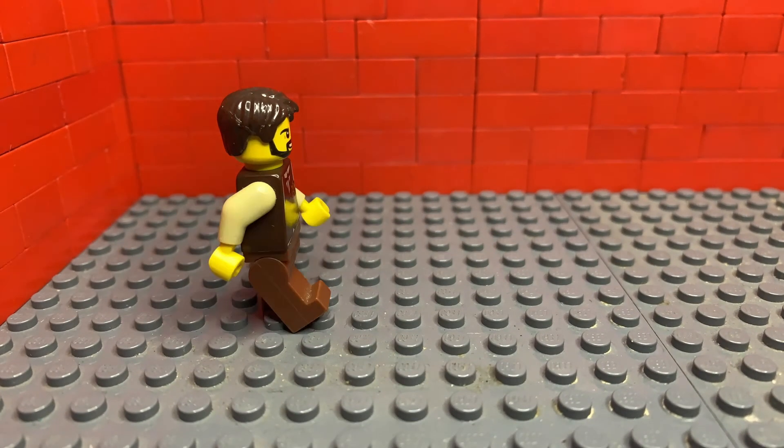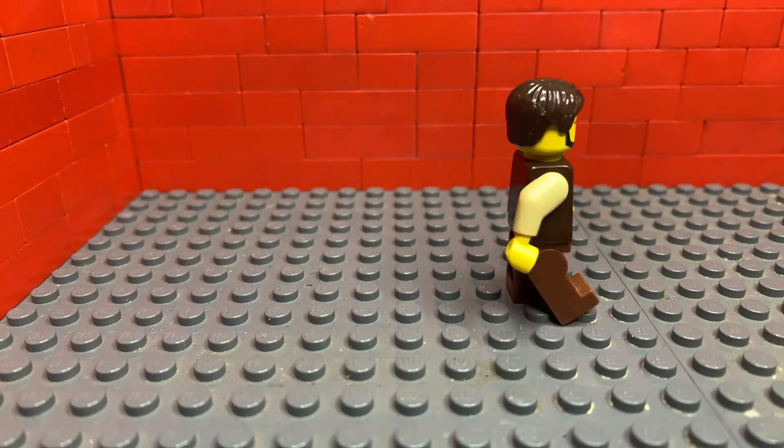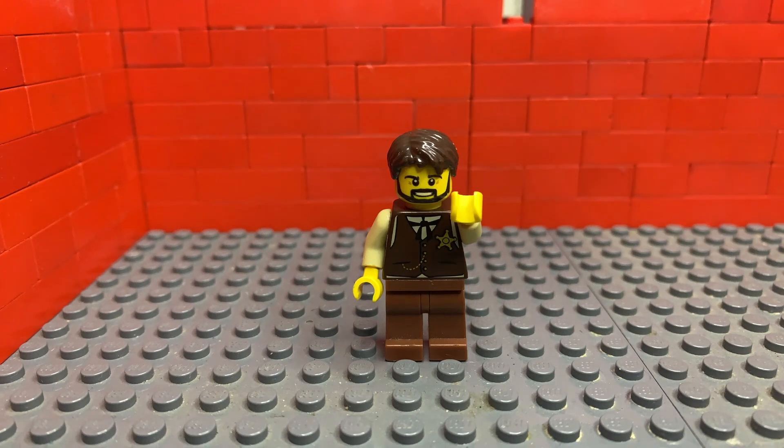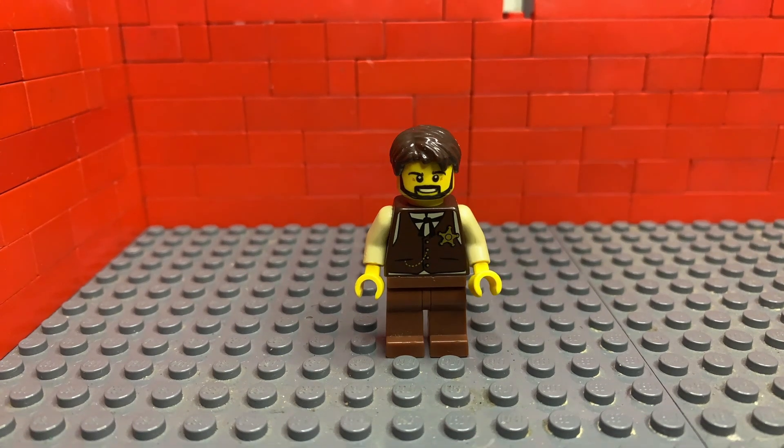And in the end yours should look like this. Thanks for watching — please subscribe because it really helps me make better videos. See you next time.